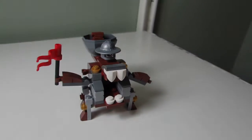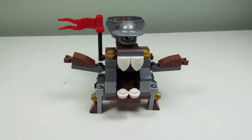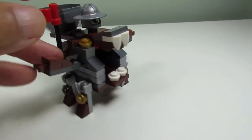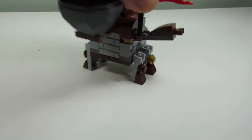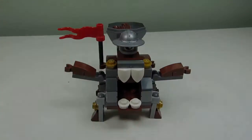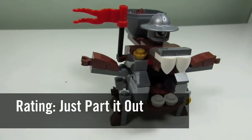My favorite part of the set would have to be some of the pieces you get — I like this hat/helmet piece, I like the masonry bricks and we get six of them, and some of the brown slopes and the joints. If I were to rate this set, I would say just — part it out.